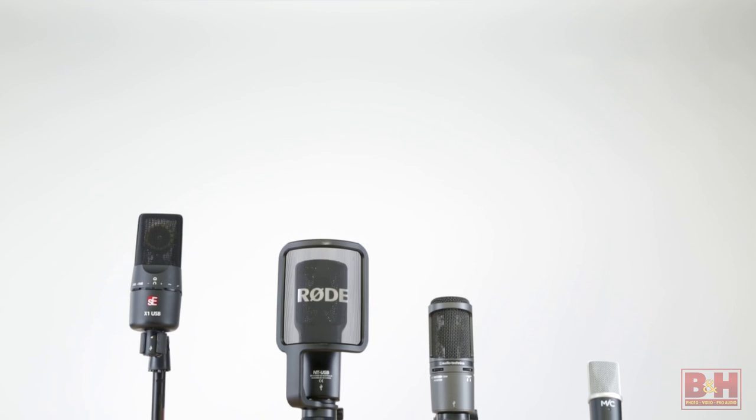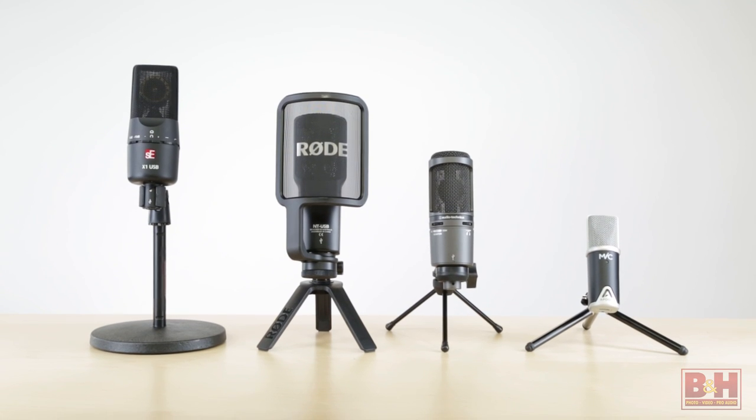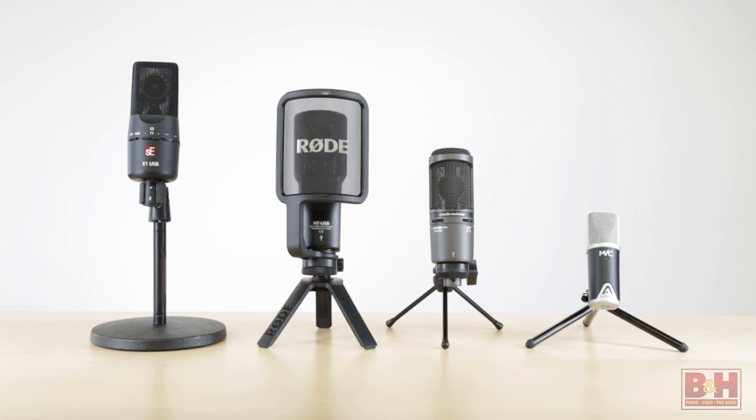Hi, I'm Rob from B&H and we're taking a look and a listen to four USB microphones that we think are solid choices for project and home studios. The models we're checking out are all fairly inexpensive but still deliver very solid sound quality. All four of these side-address cardioid mics make very solid choices for numerous applications including podcasting, so let's put them to use while we shoot this video.